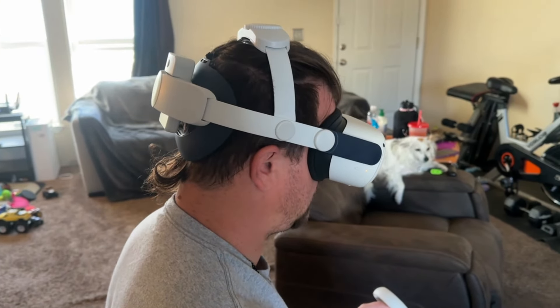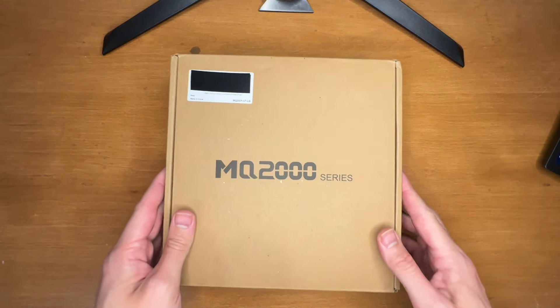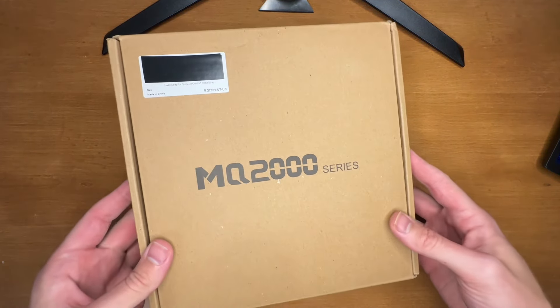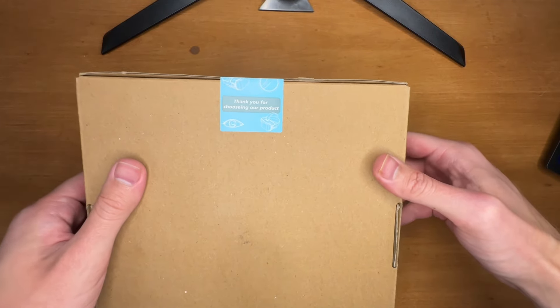Hey everyone. In this video, I'm going to be showing you this battery bank headset strap for the Meta Quest 2. I want to say thanks to the brand for sending this out for me to try. I'll be showing you what's in the box, how to put it together, and some shots of it in use.